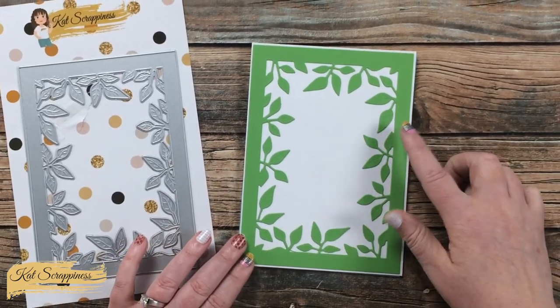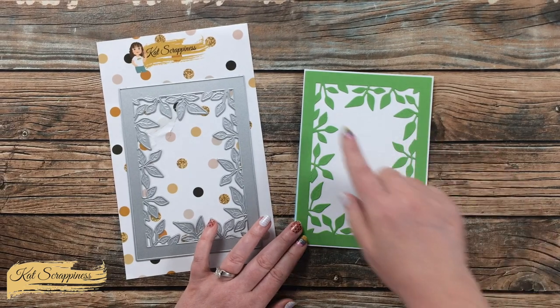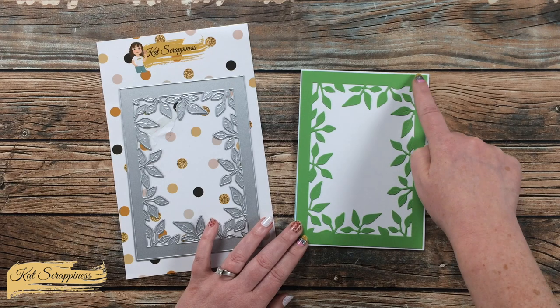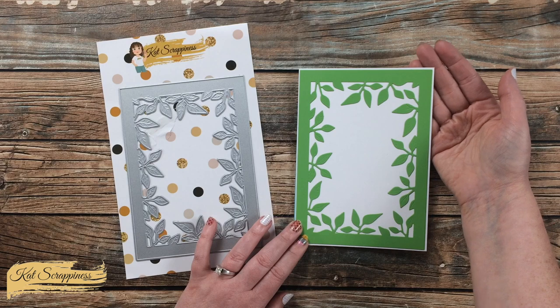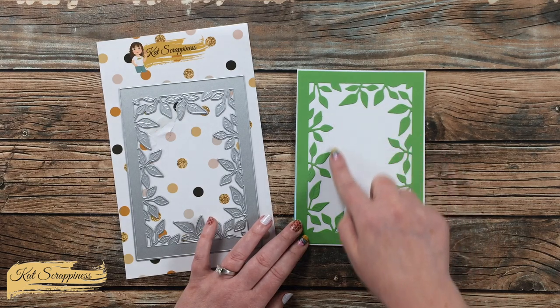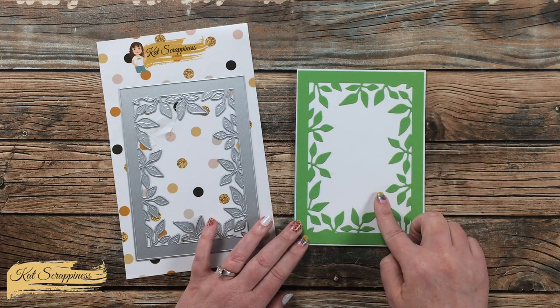Here is a look at the frame cut out and placed on a 5x7 card base. The outside measurements of the frame die are approximately 4⅞ inches by 6⅞ inches, which leaves you just a nice white border — or whatever color your card base is. The inside area that is open is about 2¼ inches by 4 inches.